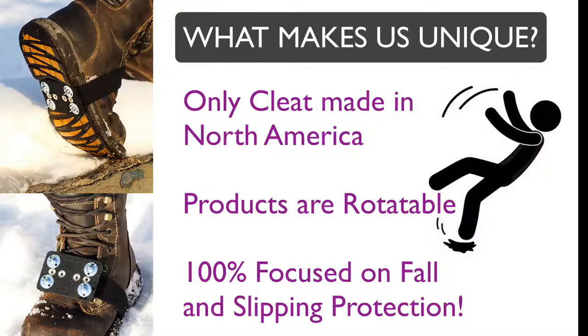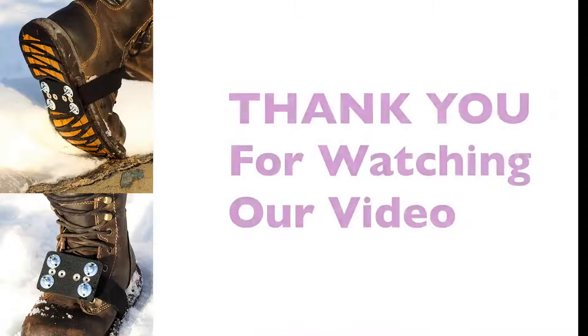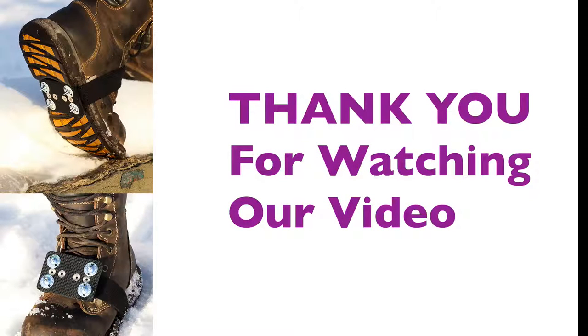You can rotate the cleats over the bridge of your foot when not in use. Rips Cleats are 100% focused on fall and slippage protection. Thank you for watching our Rips Cleats video.